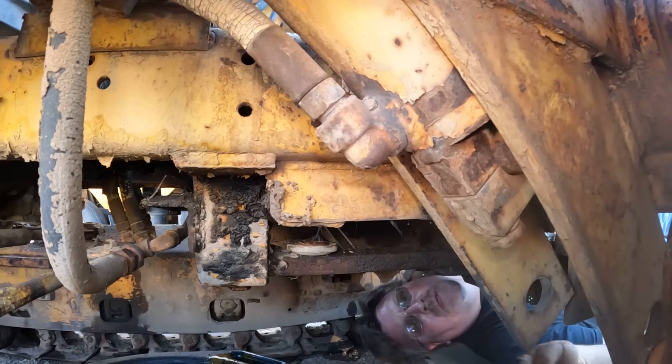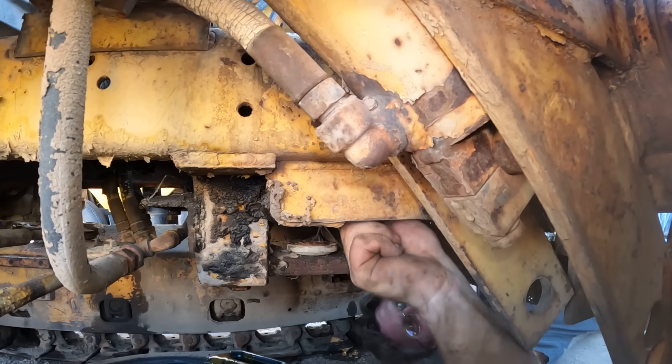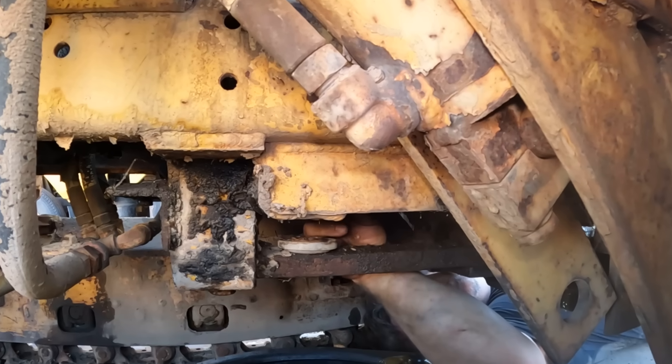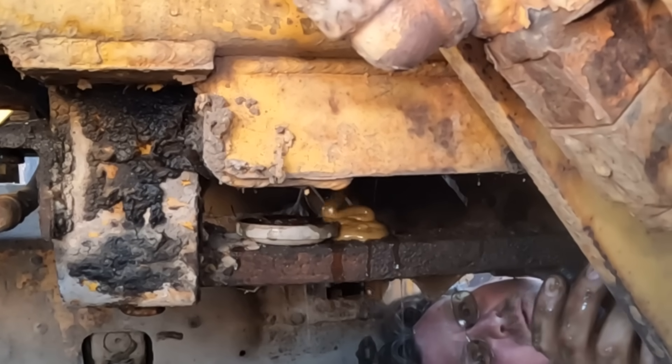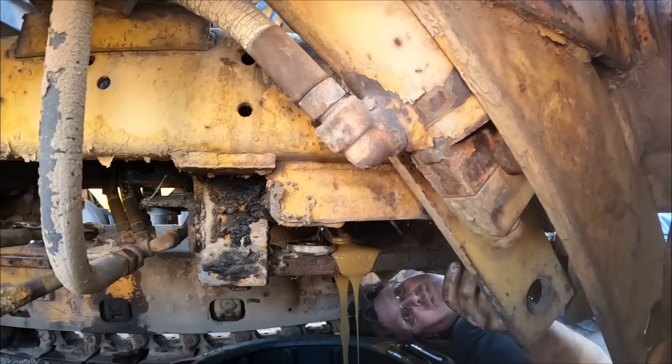This is pretty goopy. I'm glad I brought the manual because it told me this gearbox has two drain plugs. I would have never known to look for a second one. That's more goop — it's like a soft serve machine. The most horrible smelling soft serve you've ever seen, smelled, or experienced in any way.